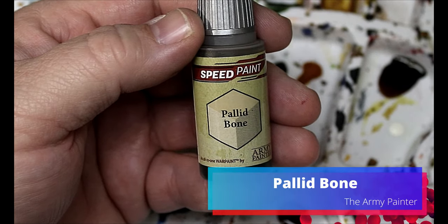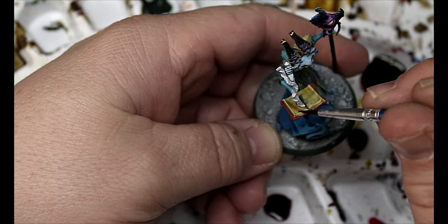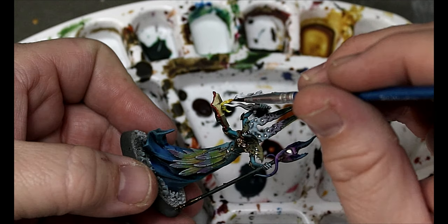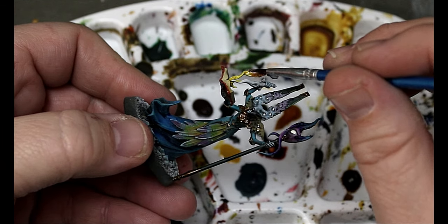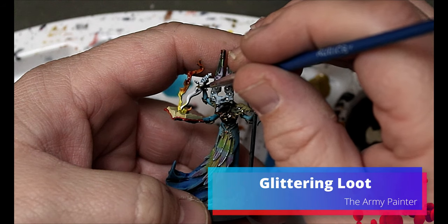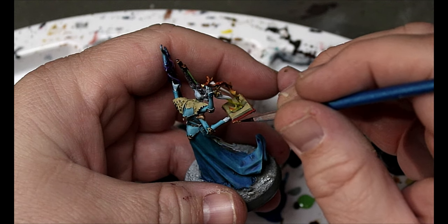Next we jump back to Pallid Bone — that goes all over the pages of the book he has. Then we take Maize Yellow and Fire Giant Orange: put the Maize Yellow on the flames first and then work in the Fire Giant Orange. Then we take Glittering Loot for the handle of his ceremonial spirit dagger and also the metal spots on his book.